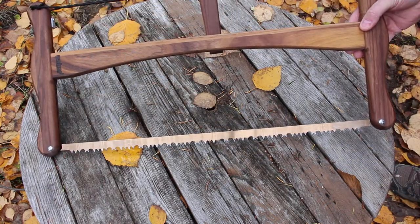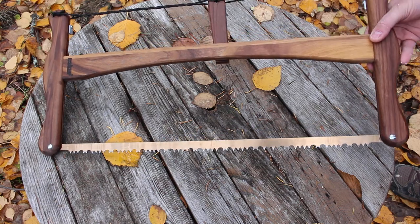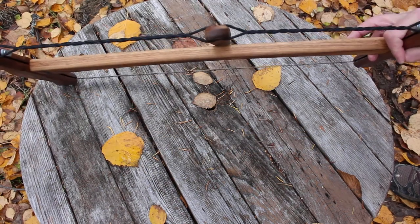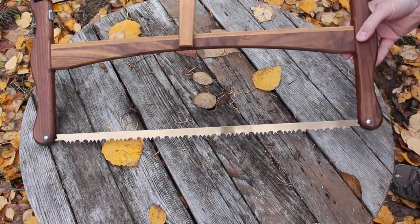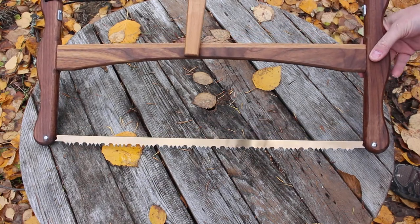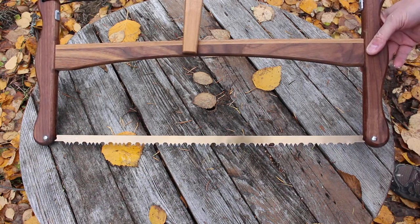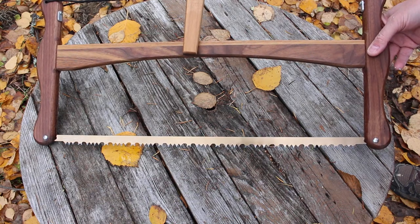These are very nicely put together, they pack up small, and they're very effective tools. They still have a place today and they're just very, very nice tools to own and to use. You can see them on our website bushcraftcanada.com under woodsman's tools. If you need any more information, you can email me at paul@bushcraftcanada.com. Just to let you know, this is a 24-inch blade that they accept. That's the Esker wooden bucksaw.